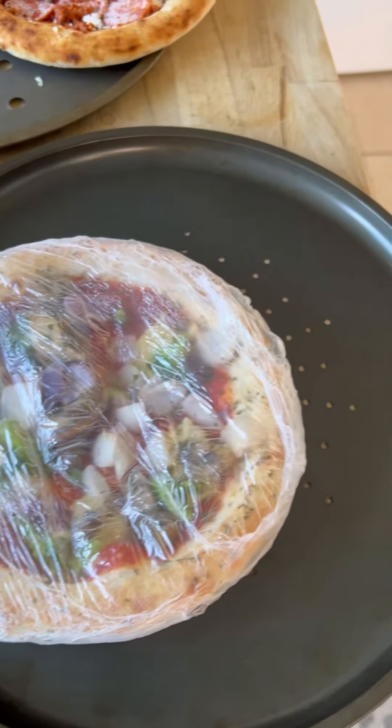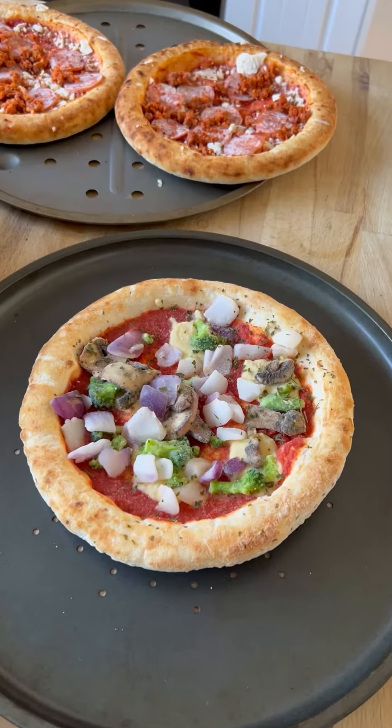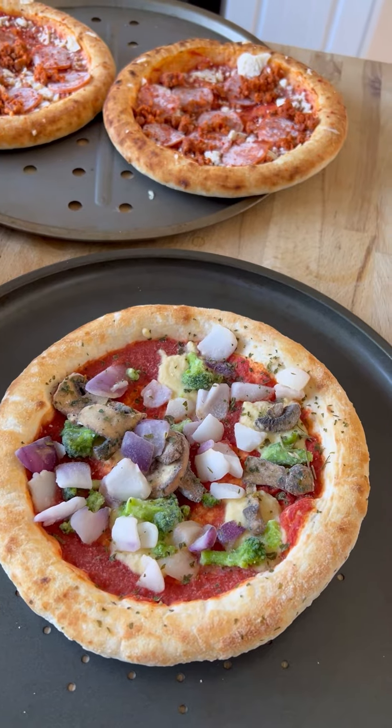There's a lot of vegetables on there. With the packet off it looks even more appetizing — perfect. Now it's time to get them into the oven and see what they're like when they're cooked.